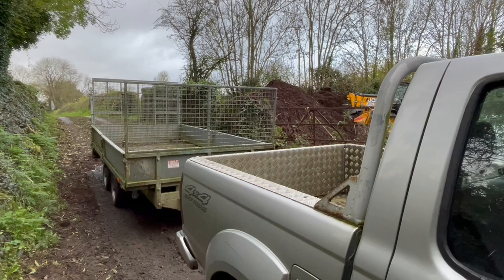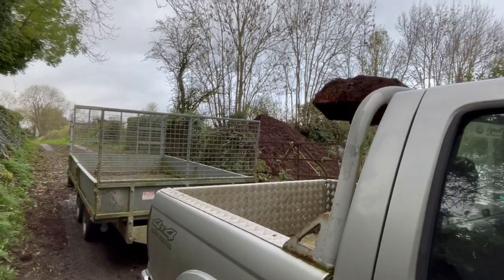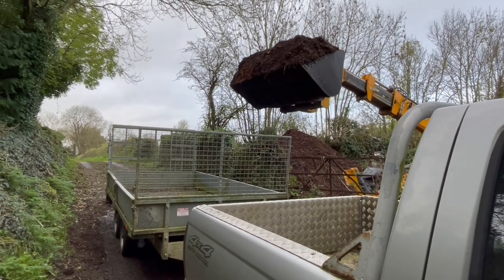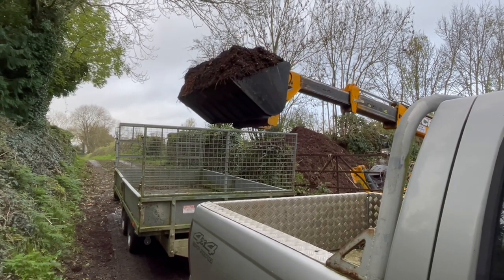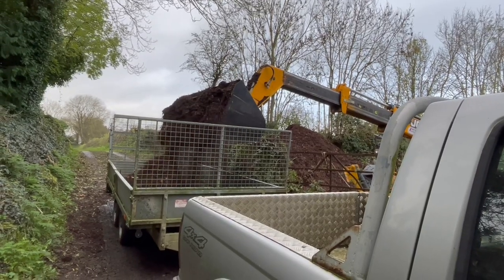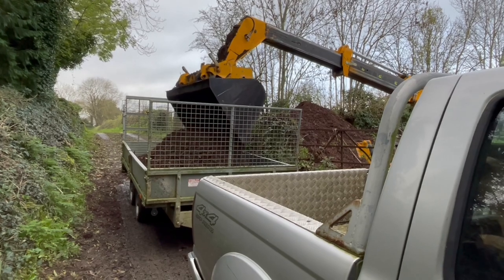So it's not going to be a huge amount because my trailer sides aren't on, but it'll be enough. When somebody offers you free woodchip that's partially decomposed, you definitely don't say no.